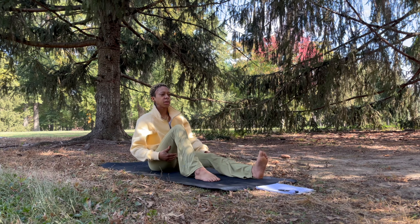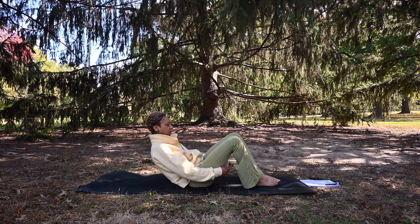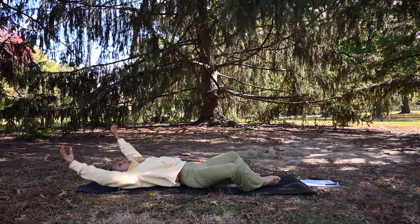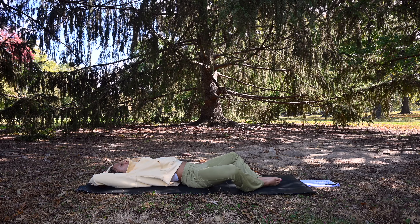Bend those knees and bring the feet flat to the ground. Scoot the hips close to the heels and make your way down to your back. Let those knees fall out wide and bring your arms up overhead, grabbing either elbow for this reclined bound angle variation, Supta Baddha Konasana.